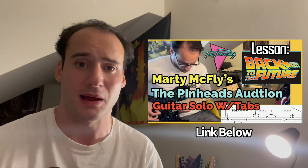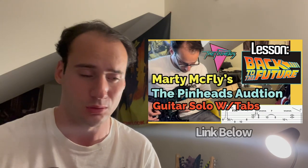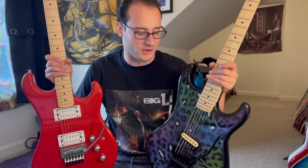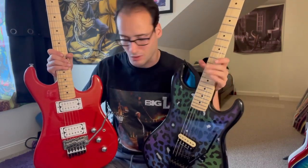Hey, quick editing note — this isn't the first time I showed the guitar off. I actually did a cover of the Marty McFly Pinheads Back to the Future audition 'Power of Love' solo thing. You can watch that right here, or I'll link it below. So the Kramer Barletta plays just like my Kramer Pacer — it's just a different finish, basically. And, well, no neck pickup.